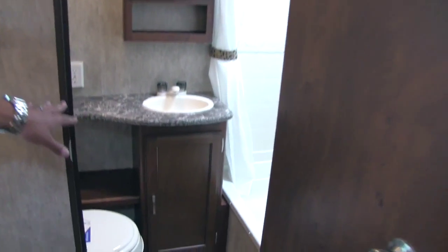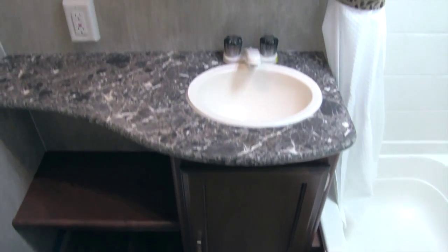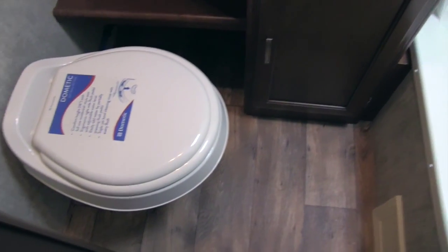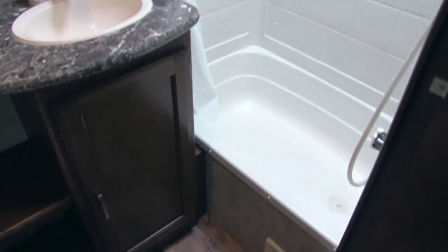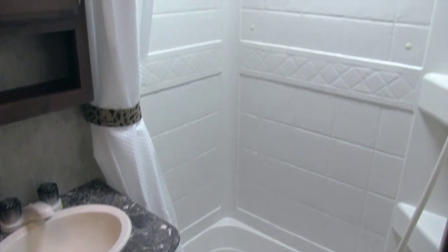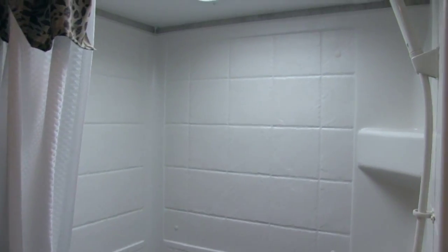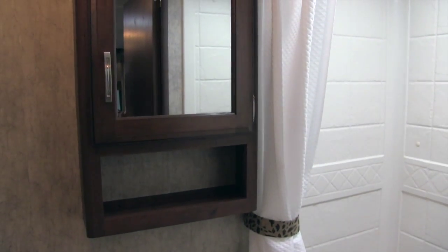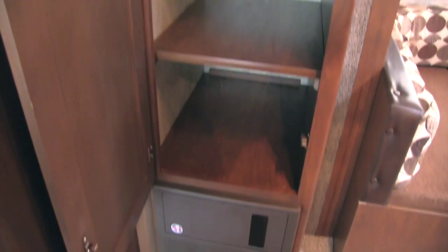In the back is the bathroom. Stepping in, there's a nice vanity with plenty of countertop space, storage for a trash can underneath, and a toilet in the corner with plenty of leg room. There's a tub shower — wonderful for bathing kids — with a vent up top, and a medicine cabinet with a mirror and storage behind it. Just outside the bathroom is another versatile closet with removable shelves, so you can hang or fold clothes — plenty of storage options.